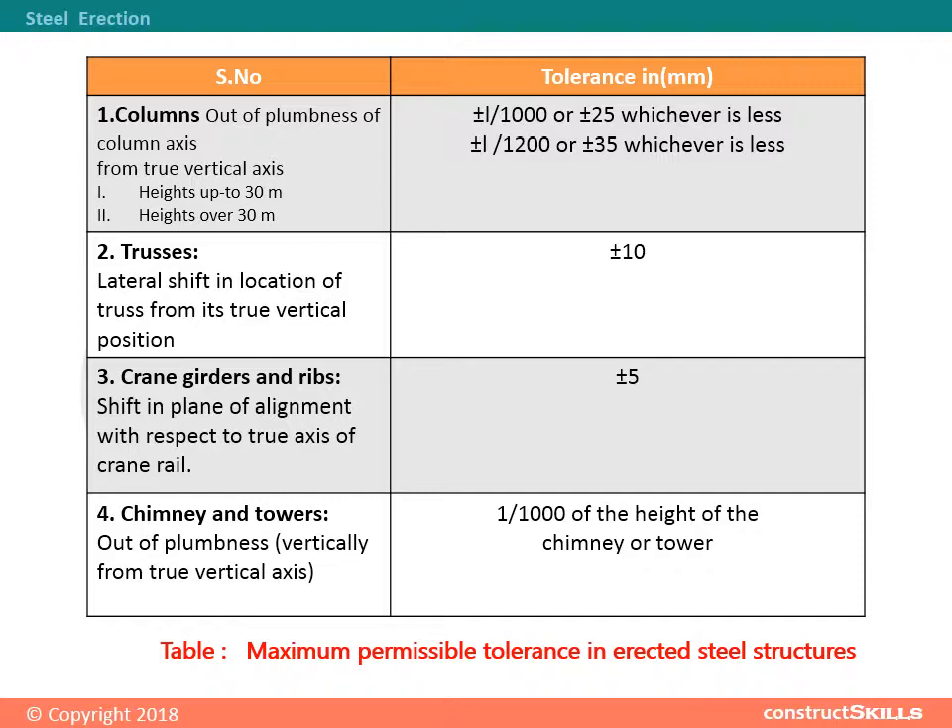2. Trusses: Lateral shift in location of truss from its true vertical position. The tolerance in millimeters is plus or minus 10.